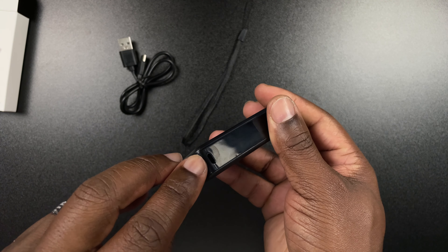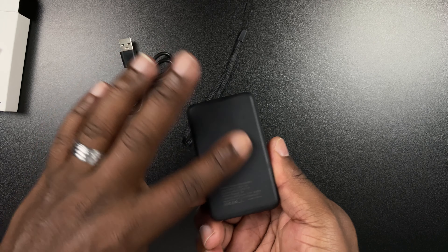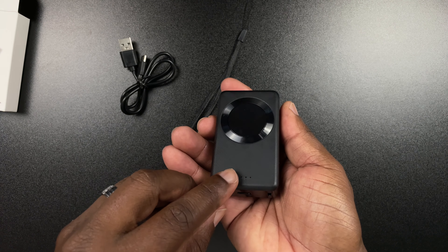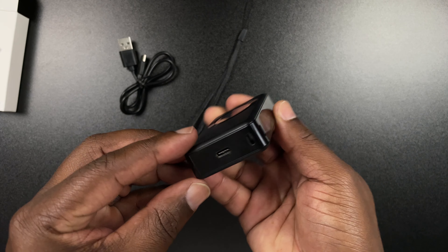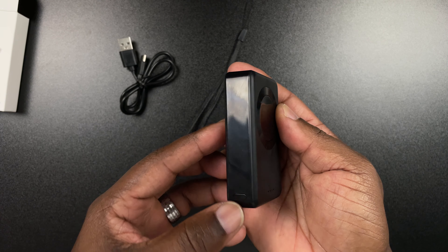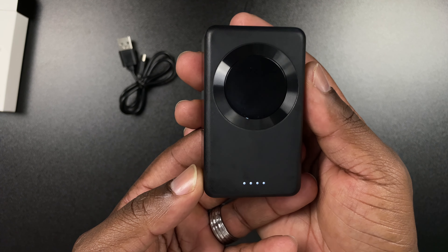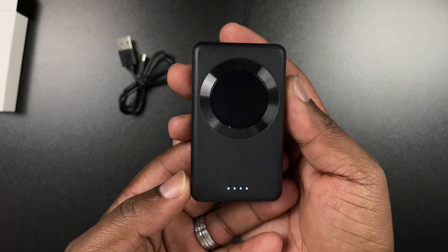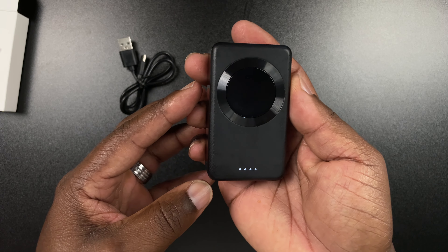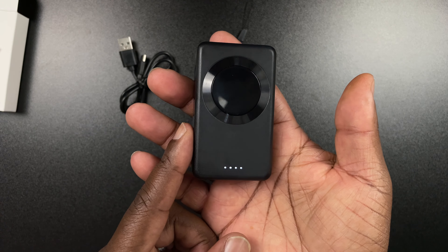Shiny on this side, got your lanyard spot there. USB-C input down at the bottom, nice and shiny on that side, little matte material feel right here. Got your indicator lights that are going to pop up when you charge it. I don't see any button to turn this thing on — oh, there it is. The button is right here on this side. You tap it and there it is. We got a full charge on this. So we're going to grab the watch, the AirPods, and the iPhone to charge everything up. I'm going to put the lanyard on there too.